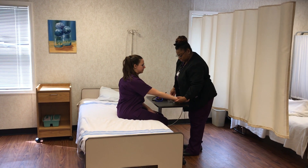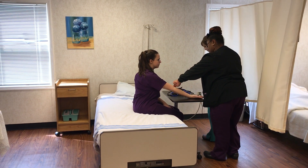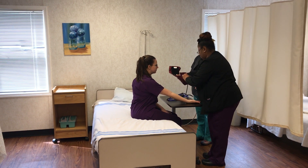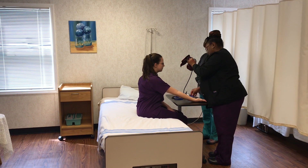You'll check the brachial pulse first. Once you've located it, you'll put the blood pressure cuff on, making sure that you align the artery mark with where you felt the brachial pulse.